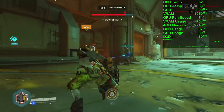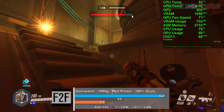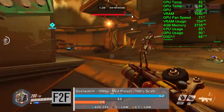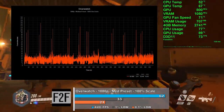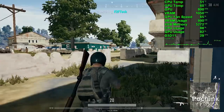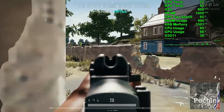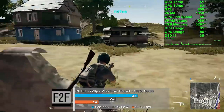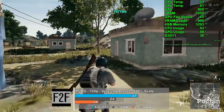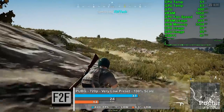Next, Overwatch at medium settings, 1080p with 100% resolution scale — we averaged 62 frames per second in our 9-minute capture. The CPU was holding us back a little, as GPU usage hovered in the 80–90% range. We saw a fair amount of micro stutter along with large 100-millisecond swings in frame times, but subjectively the game still felt alright. For PUBG we used the very low preset at 720p, averaging 37 fps. Frame times were just okay, with frequent 100-millisecond and larger spikes.